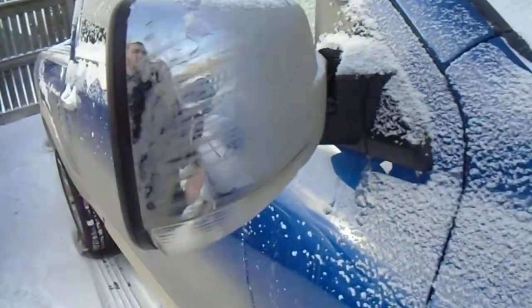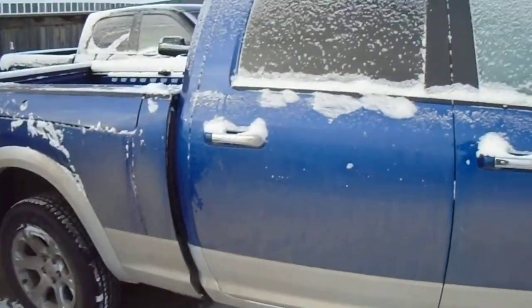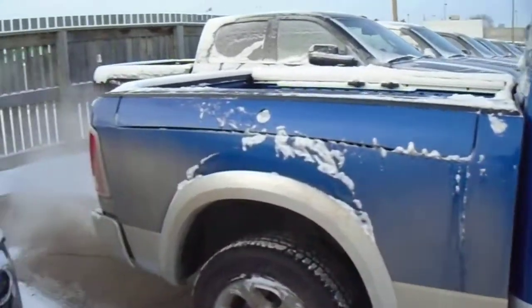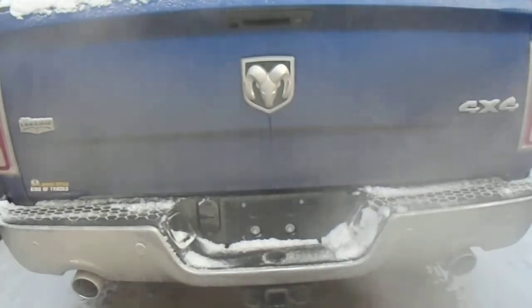Two-way breakaway mirrors. Crew cab — you've got the big back doors. This one has a 6'4" box with the Ram box. Around the back here, you've got dual exhaust, a Class 4 receiver hitch, and a 4 and 7-pin wiring harness.